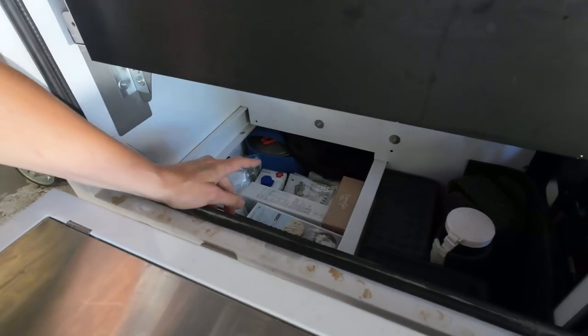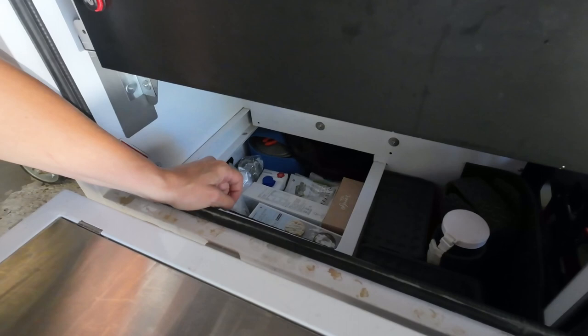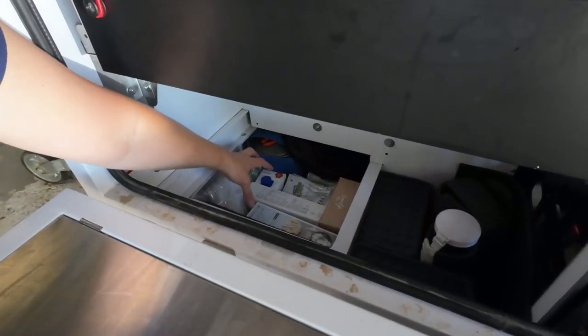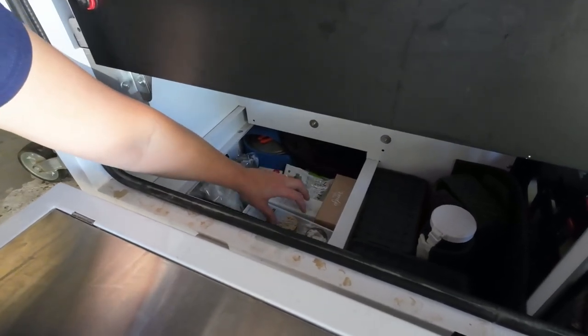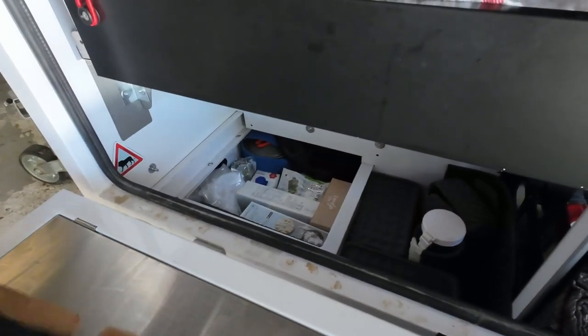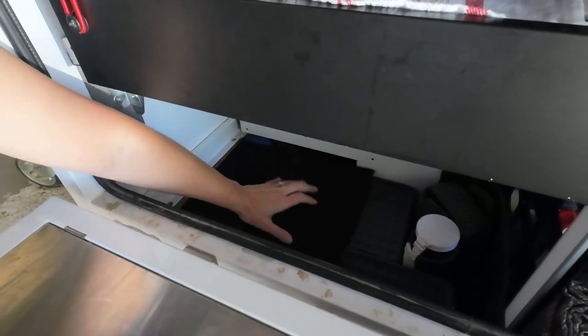Underneath here we created a little loose lid that accesses an area for items we don't get to very often. We've got a folded spare solar panel down there, fold-up basins, additional pots depending on what we're cooking, and extra cool drinks and grocery items you're not accessing every day. When the cover is on, you also have a little bit of stacking space on top.